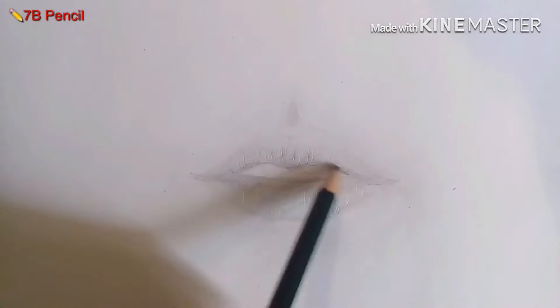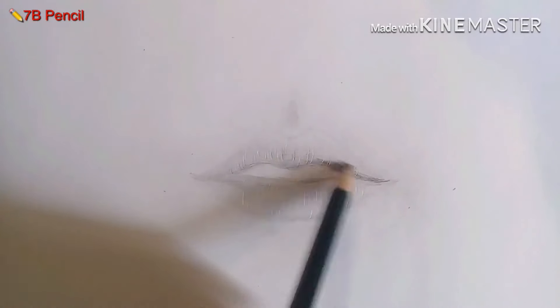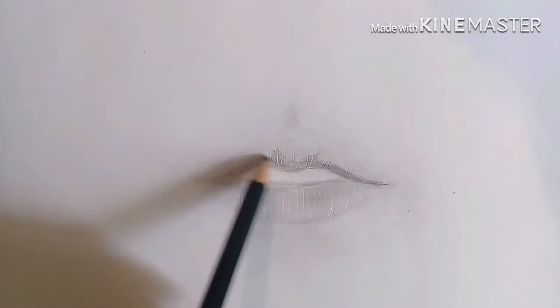Then using a 7B pencil I'm going to darken some areas so that it will have more depth and more volume in our drawing.